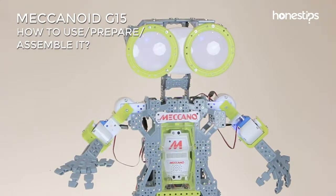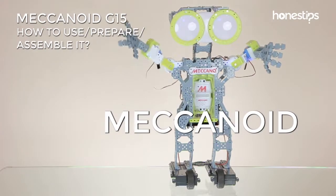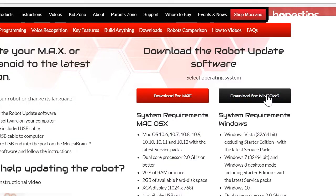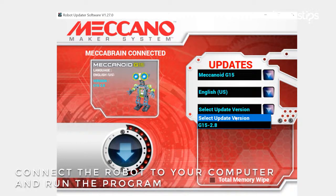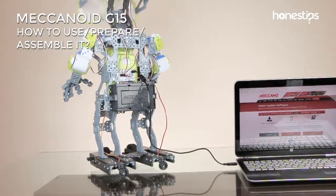If everything is okay, Meccanoid will ask you to test its voice commands — say 'Meccanoid.' If you prefer new content or want to change the Meccanoid's language, download the robot's updated software on the Meccano website. Connect the robot to your computer with the USB cable and run the program.